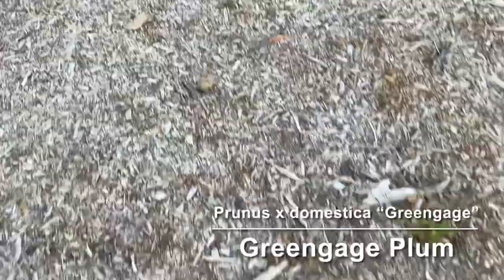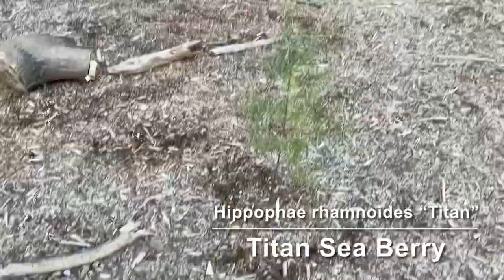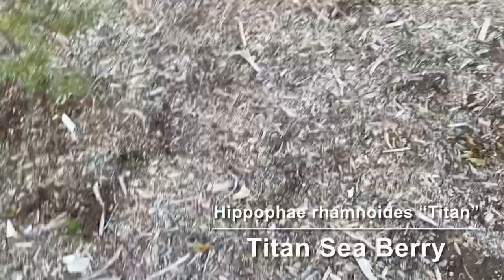Over here I have a Titan seaberry and a male over here. I had a third one but it didn't make it, so I'm going to have to replace that one.